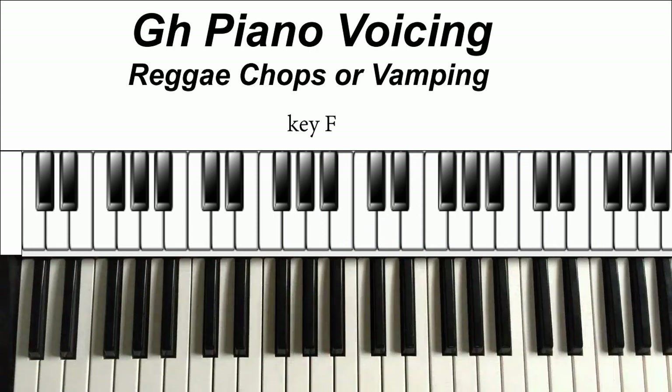So this is the third reggae chop that you can use. With this one, what I'm doing is playing the right twice — I'm just doubling up the right hand.